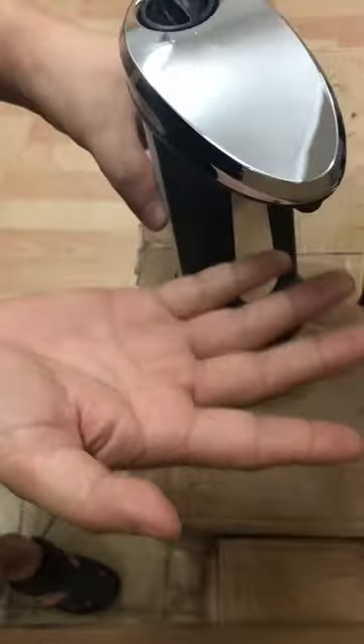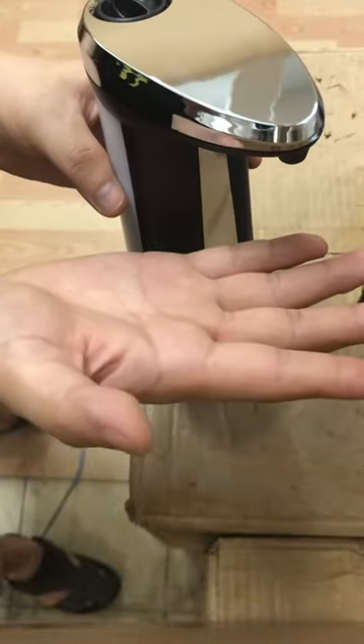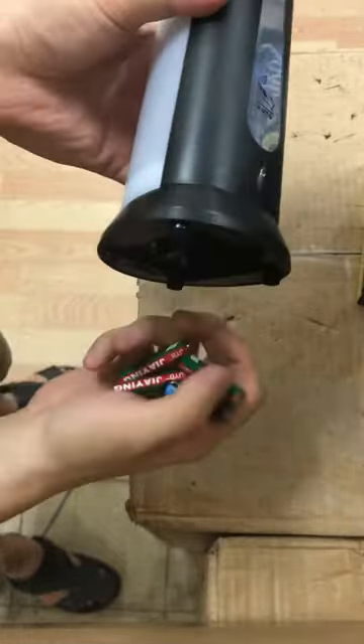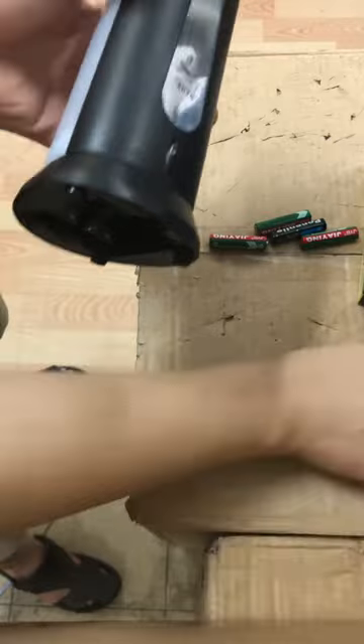You can hear the sound, but nothing — no soup, nothing. The motor is not running, which means the battery has an issue. Let's try another new battery.